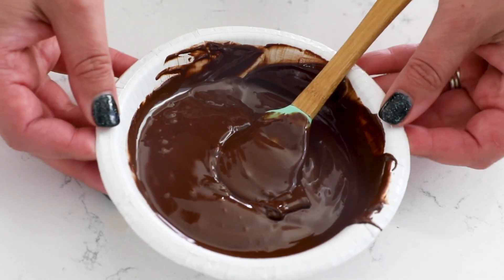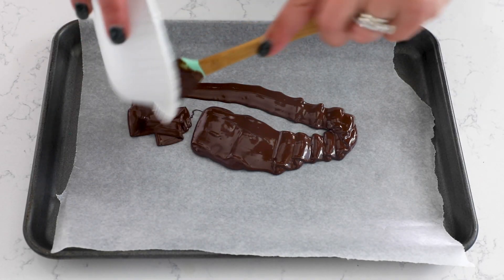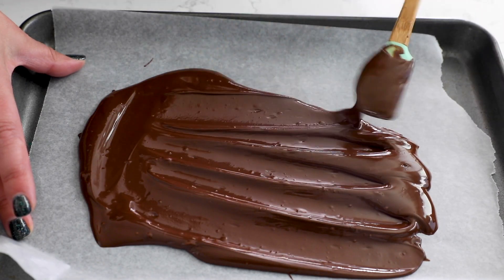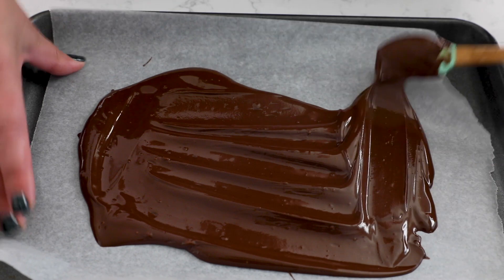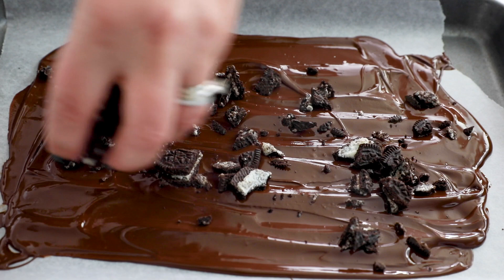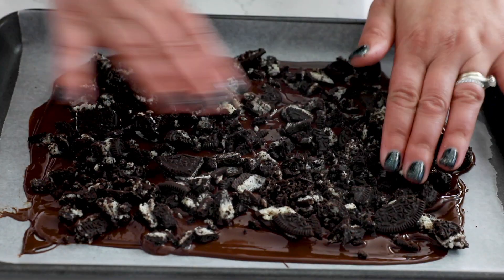To make our bark, you're going to line a cookie sheet with some parchment paper or wax paper. Once you have your chocolate melted, go ahead and spread that into a nice rectangle on your prepared cookie sheet. Then you're going to sprinkle it with the chopped Oreos, and then we'll chill it until that's set while we prepare the white chocolate chips.